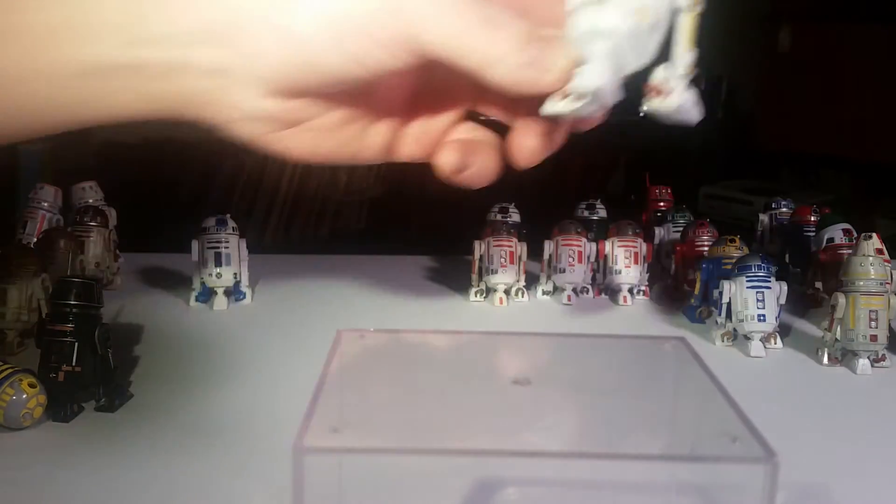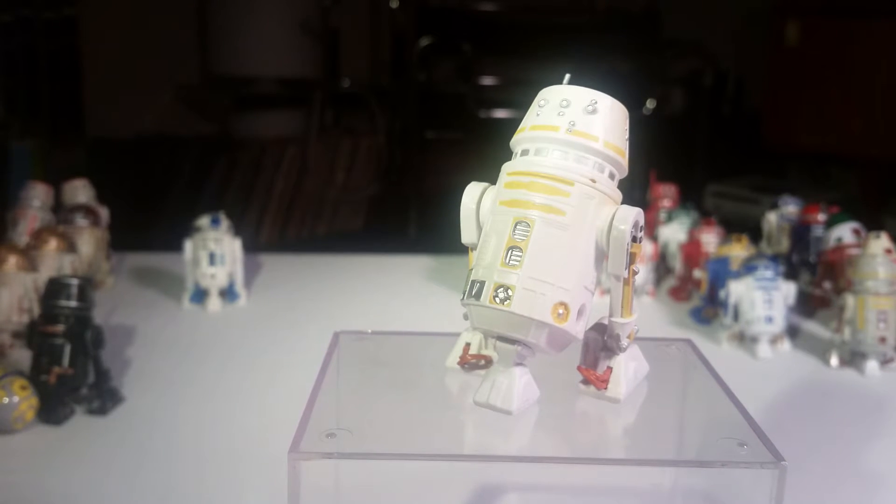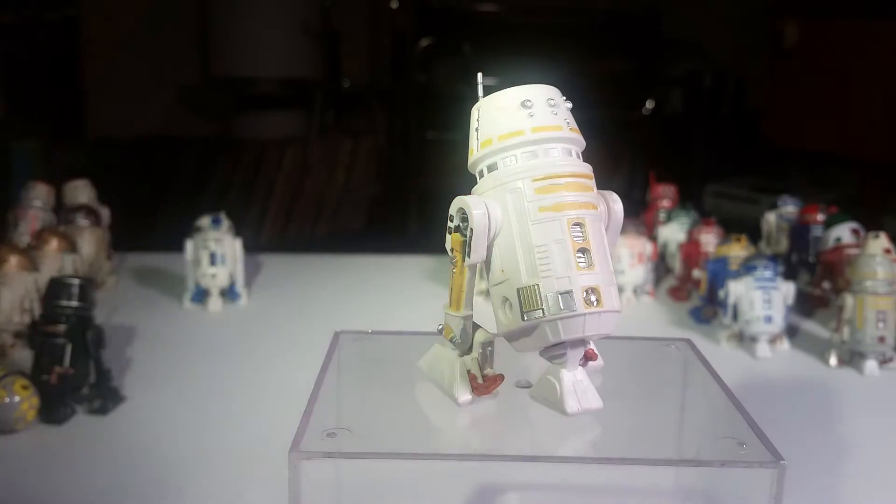And the next one is another Build-A-Droid. It looks kind of similar to the other one. This is a G8-R3. He served on the Enterprise.